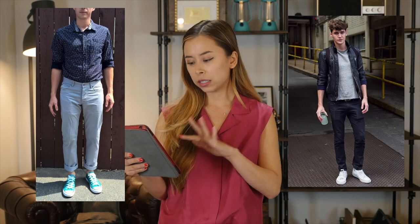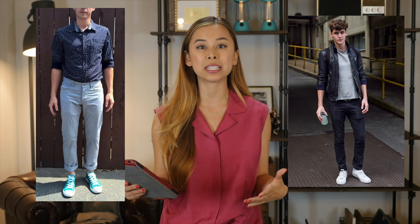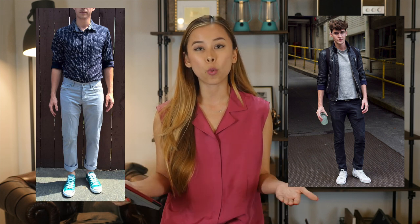Pair it with a white sneaker. The turquoise sneakers that you have on are so loud and distracting, and they don't actually do anything for you. They don't show that you have style — it just doesn't work.